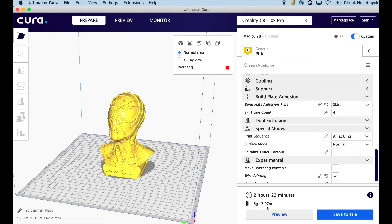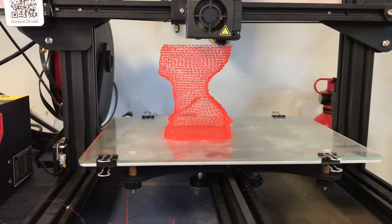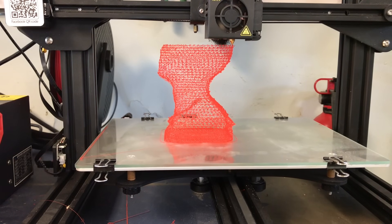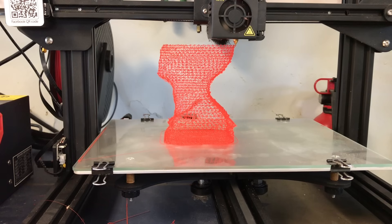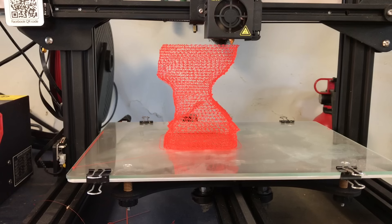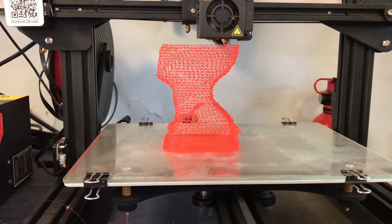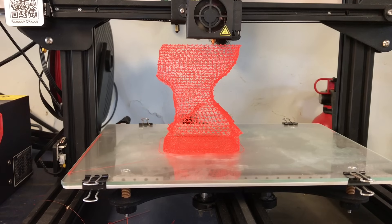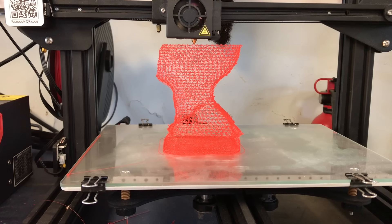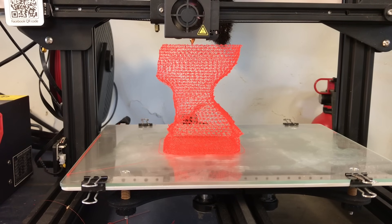Instead of printing on the CR-10s Pro — which was actually printing the bust when I did this — I printed it on my CR-10 mini and got a good camera angle of how this works. How it works: there are sections that are popped up like z-hops, and then once those are all in place it draws a line connecting all of them, creating the top of the layer. Then it stops and starts the z-hop motion to make the next layer of wire frame.